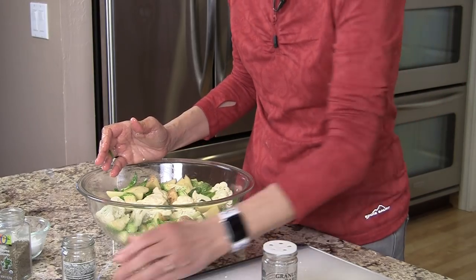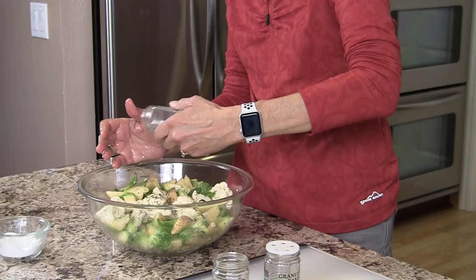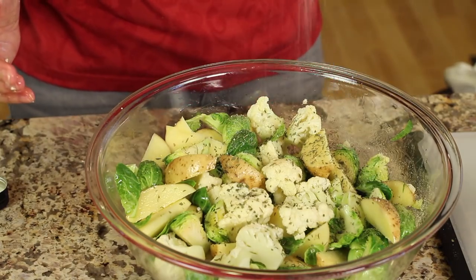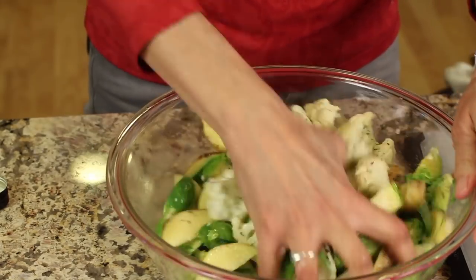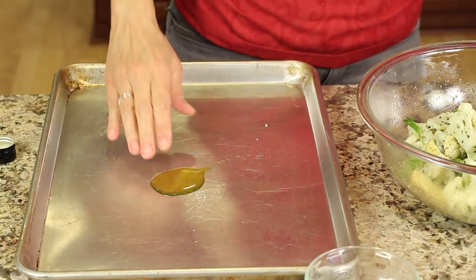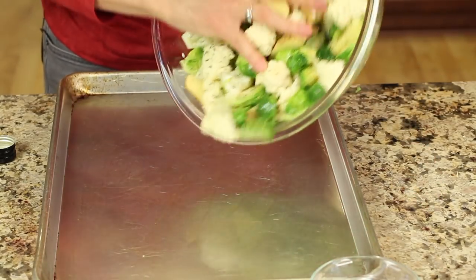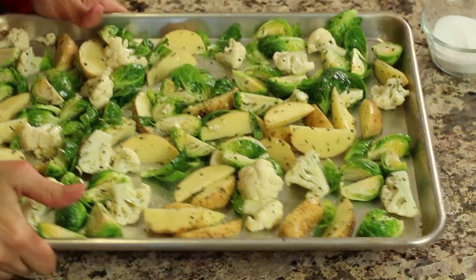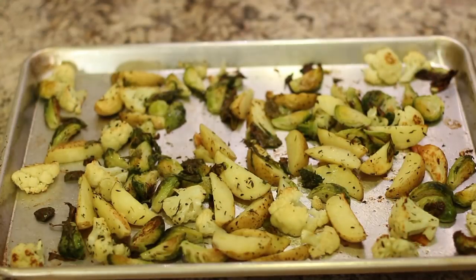I'm going to add some garlic powder, a little bit of oregano, and some thyme, plus salt — salt is really important for the potatoes to bring out their flavor. Mix that in, then season them one more time since everything just landed on top. I'm also going to pour just a little bit of olive oil in the pan for a light coating to keep things from sticking, then pour the vegetables on and spread them out. These are going in the oven — we'll check them at 20 minutes at 425 degrees Fahrenheit.